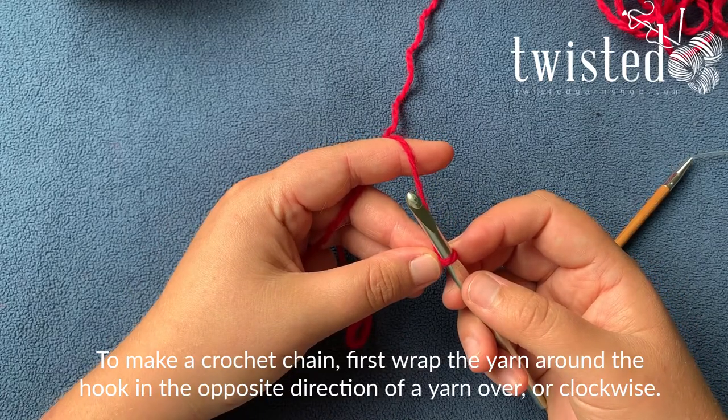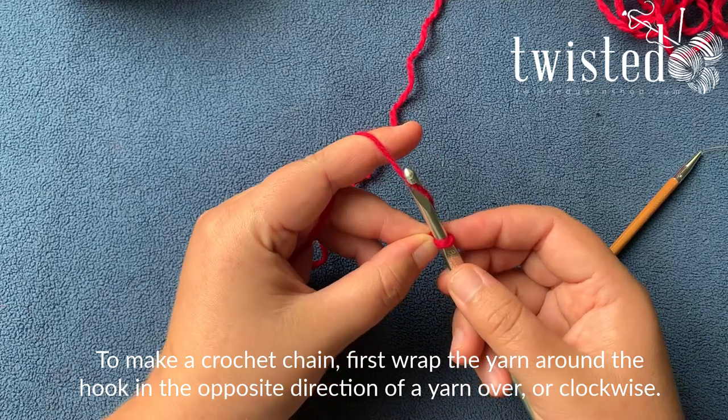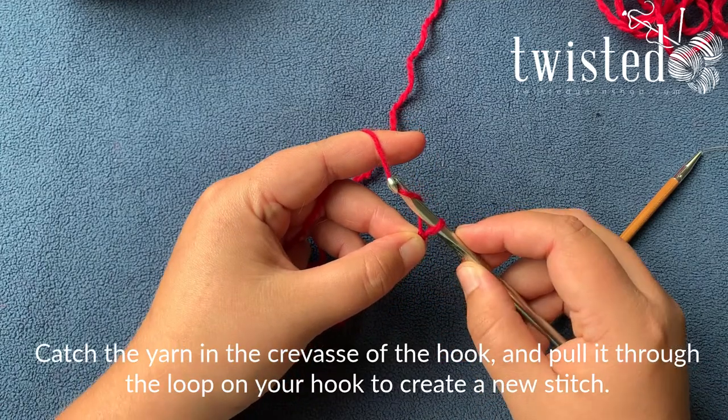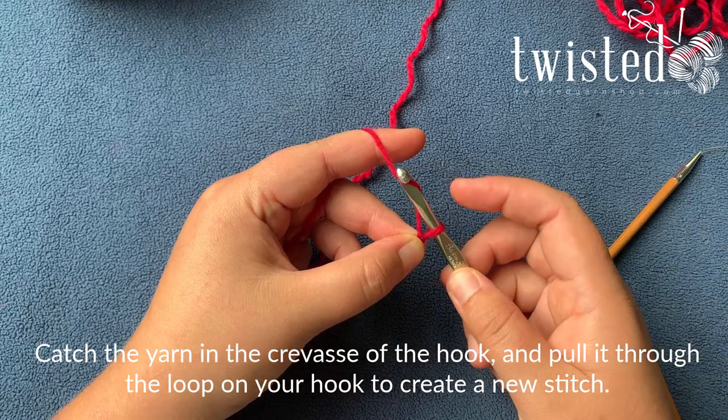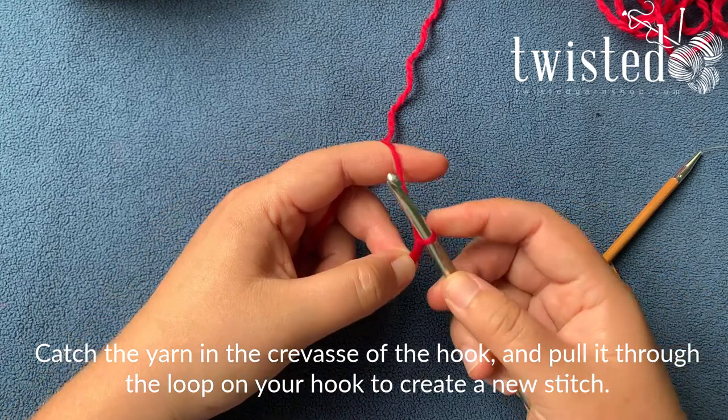You wrap the opposite direction of a normal yarn over — you're going to wrap the yarn over the top of the hook and catch it in the crevice, then pull this through your loop. Now you have a second loop and your first loop is down below.